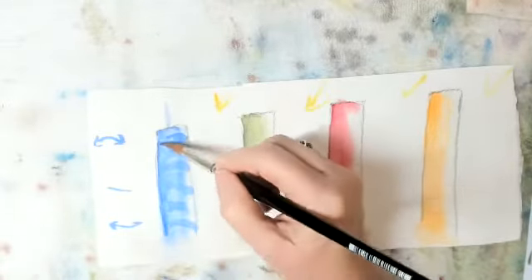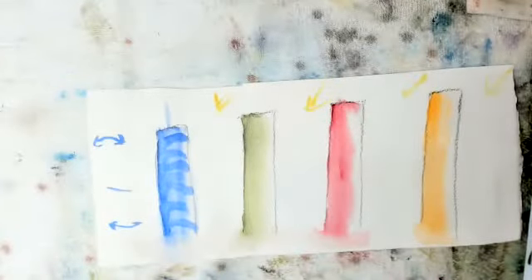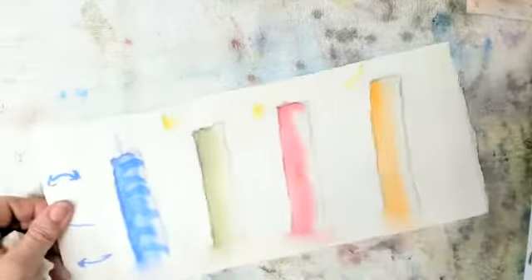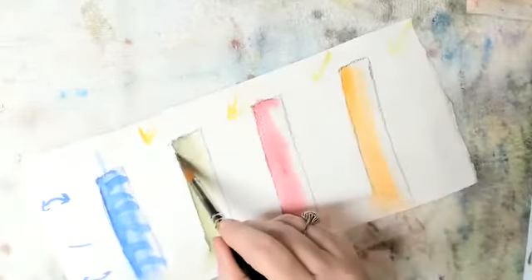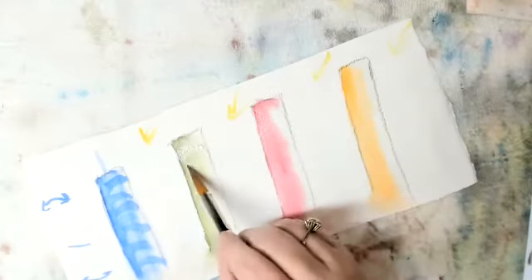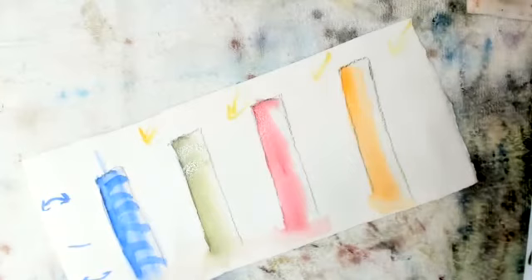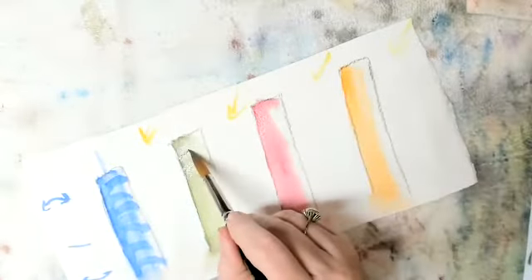Now I'm going to bleed and smush these together on this side. I'm going to do the same thing with every one of them. That didn't work — I'm going to dry my brush, get a little more green on it.